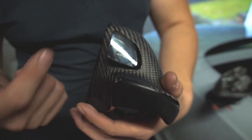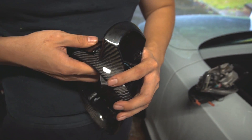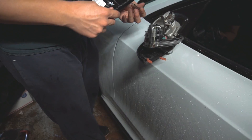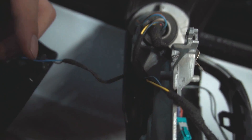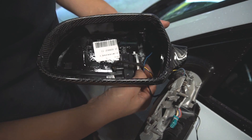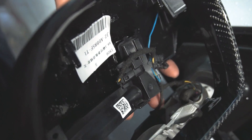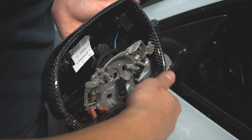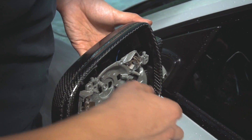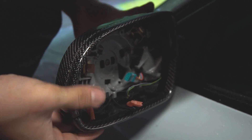Now we have to reassemble all of the modules and replace all the screws with the new carbon fiber side mirror cap. Go ahead and reconnect the side assist back to its plug. Take your indicator and slide it in, then take the wires and put them back into their location. Make sure the wires are tucked nicely in place and slip this back on. Make sure that none of the wires go underneath. Cap doesn't pop — there we go.